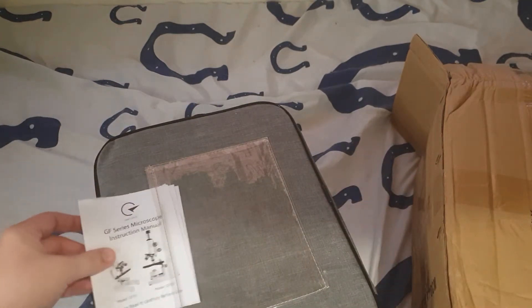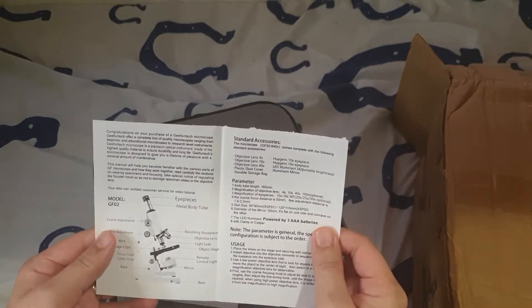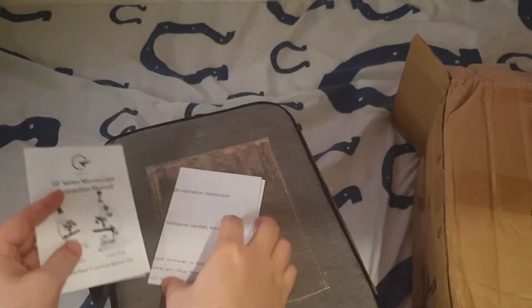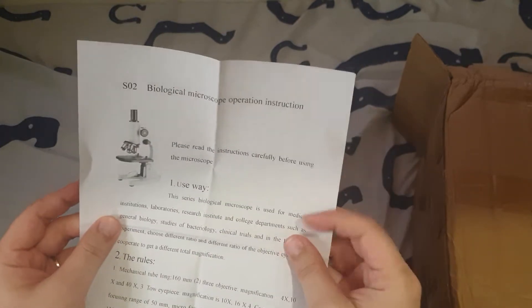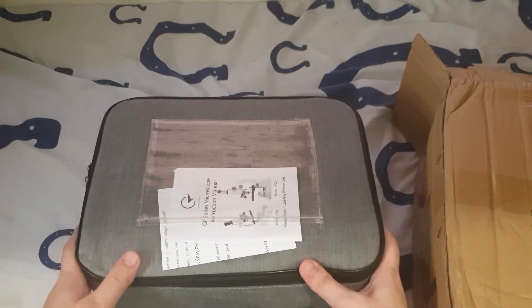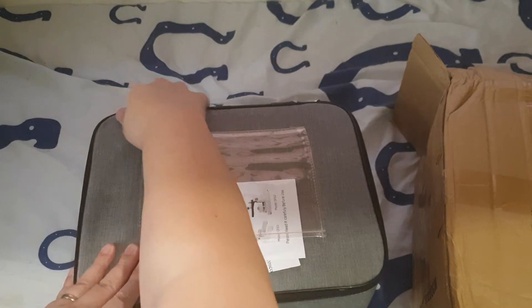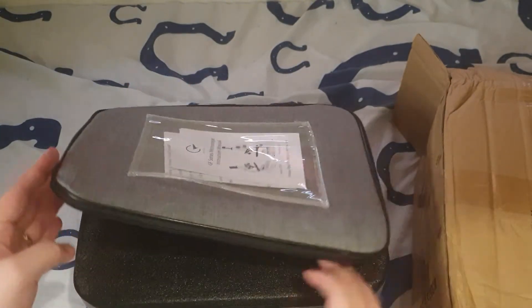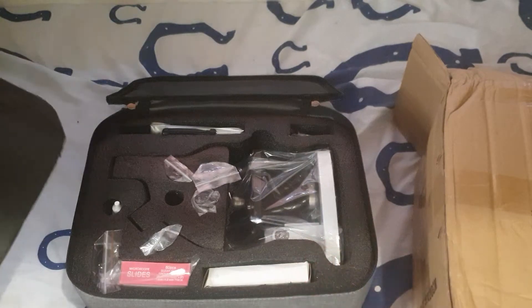So, GF series microscope, instruction manual. I'm opening this for the first time, so you're experiencing this with me. I am quite familiar with how to use a microscope from school. By the way, this is a premium package — there are various pricing tiers, and not all of them come with a box. I did buy the premium package with the box container.